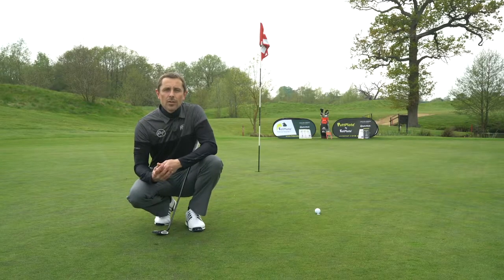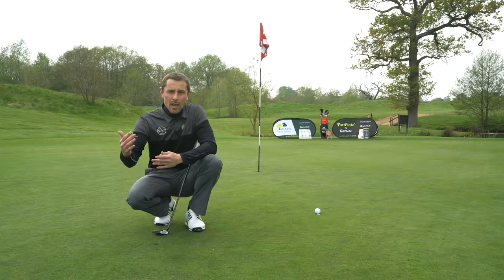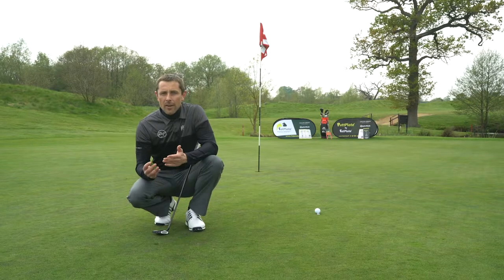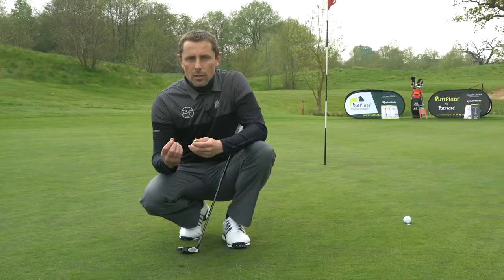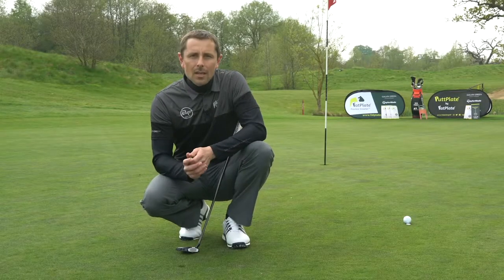As your golf improves and you find yourself hitting the green from greater distances and with higher ball flights, you will invariably start to make pitch marks on the green. As you can see, this is where the impact of the ball has squashed the turf down, leaving a little crater.